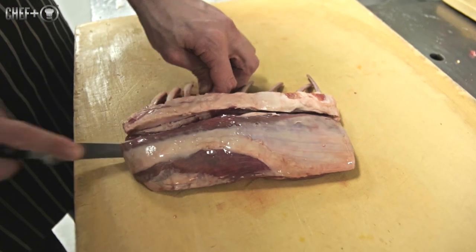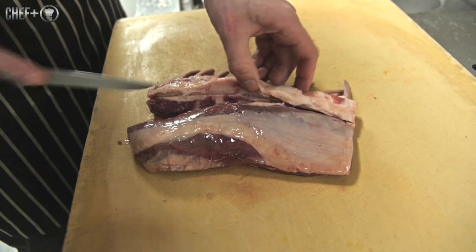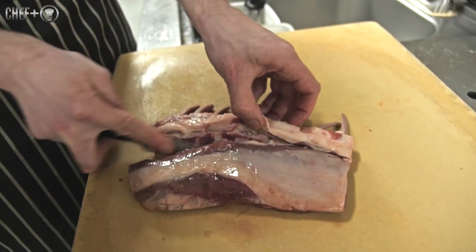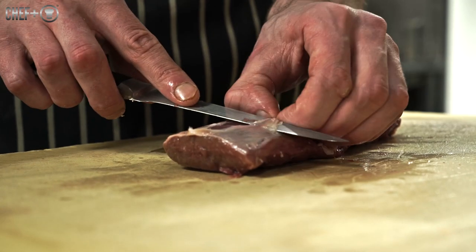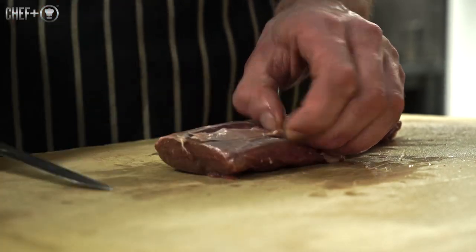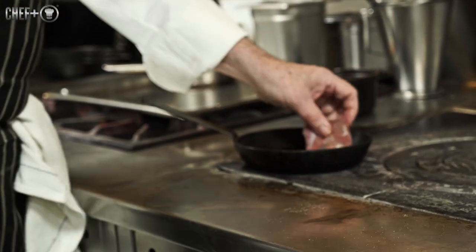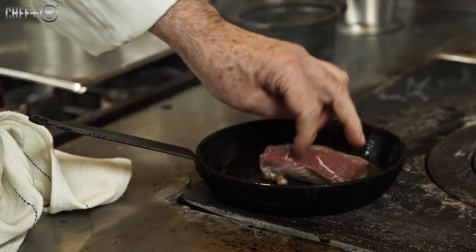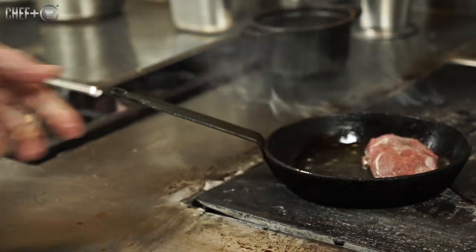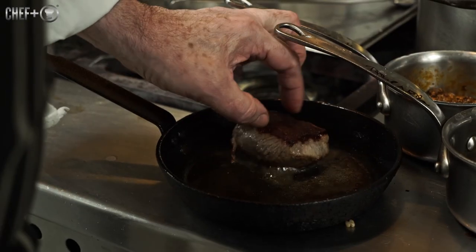The lamb comes from the best end. We use the best end — I think it's better than the saddle. We debone the best end and just roast the fillet. You could do it on the bone if you want, but there is no real point. It's just plain roasted, kept pink. Give it a nice rest to allow the juices to redistribute and stay in the meat.